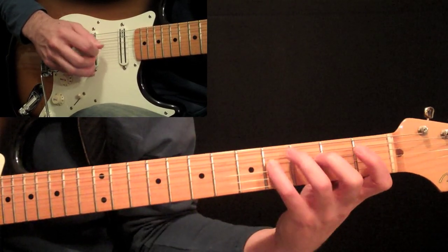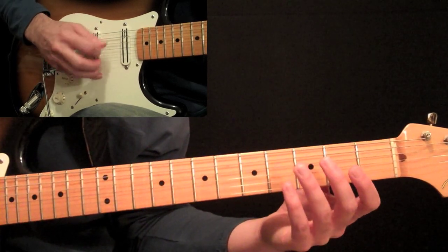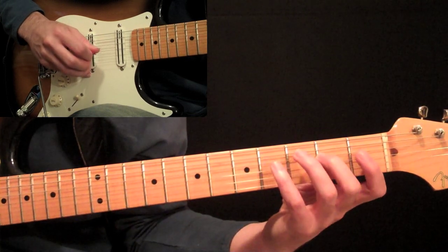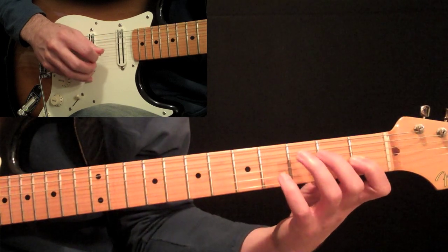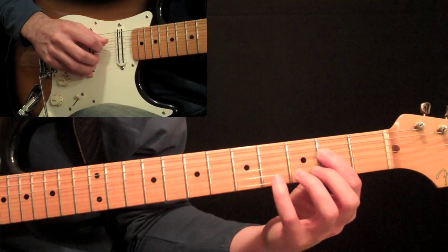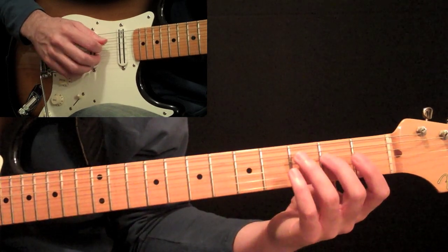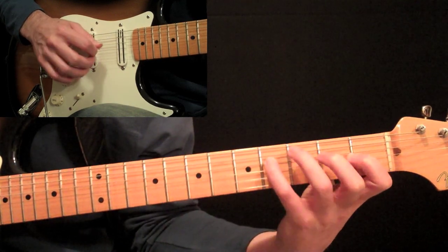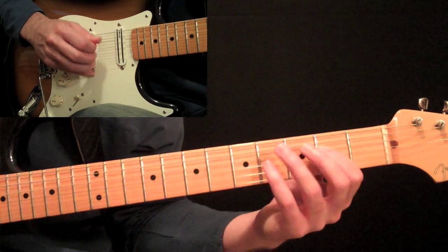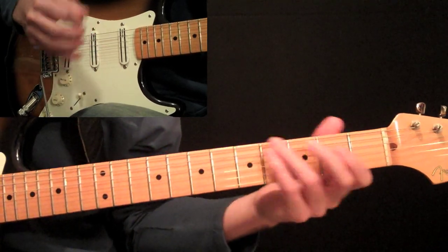Now we're starting this little figure. I'm hybrid picking with my middle finger here — you can do down, up, down, up if you'd like. Let's get the notes in the baseline first since that's the only thing changing. Two on the fourth string with a downstroke, then four, then one on the third string, two on the third, back down to one, four. When you come back down to this two, finger it with your first finger — that'll make sense for what's coming up next. Now just put an open second string in between each one of those, and let the notes bleed together.